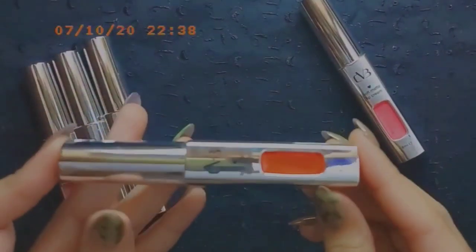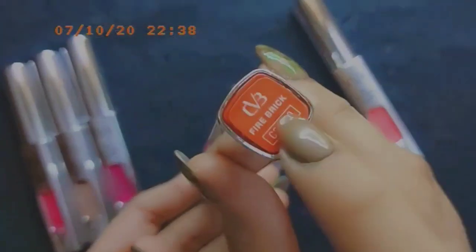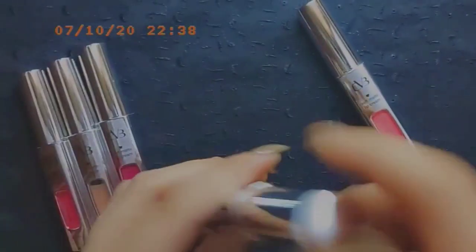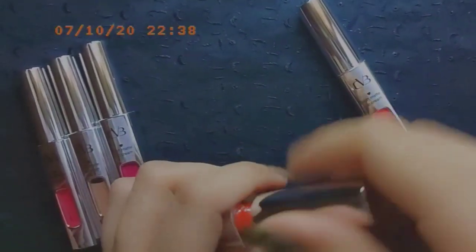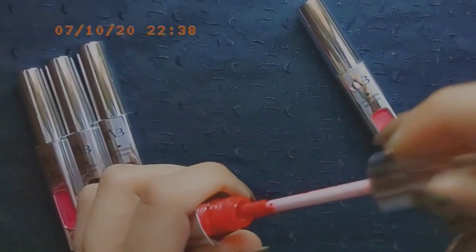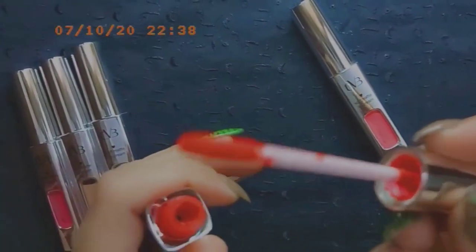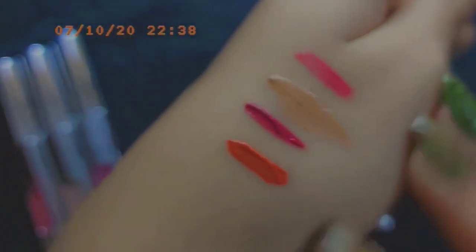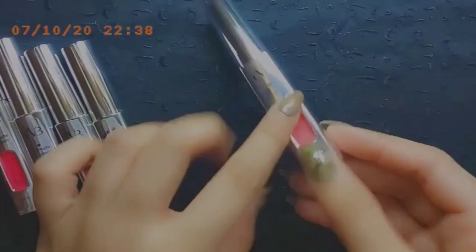Next up is the Fire Brick C2610 — this is more of an orange type shade. Great for people who love a bold orange-fire look. The wand is the same as before. It's a bright shade, and I usually mix it with the toasty one — it makes a very beautiful color combination.